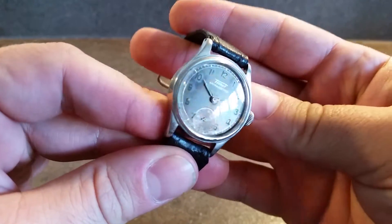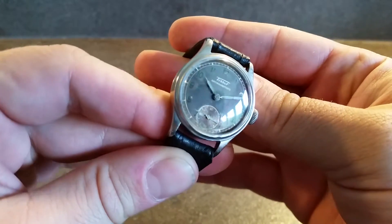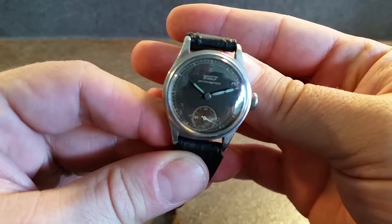Military inspired watch. You can see the numerals on the dial in the light, but they have faded quite a lot just to look at.